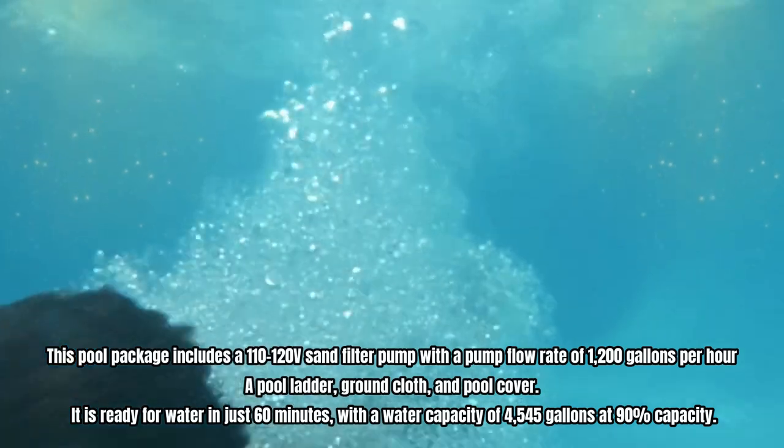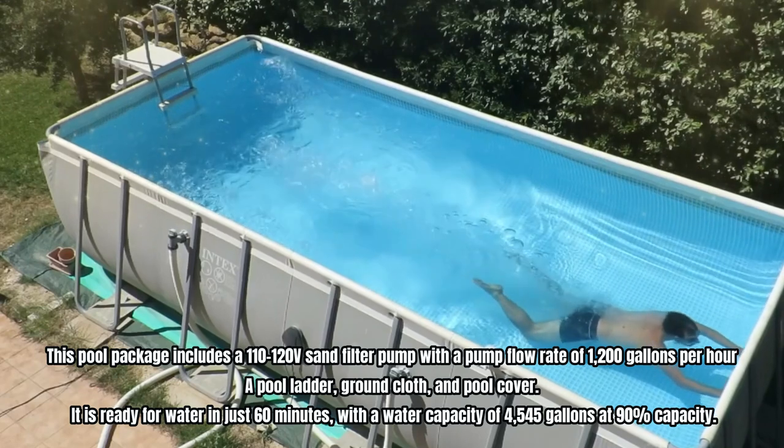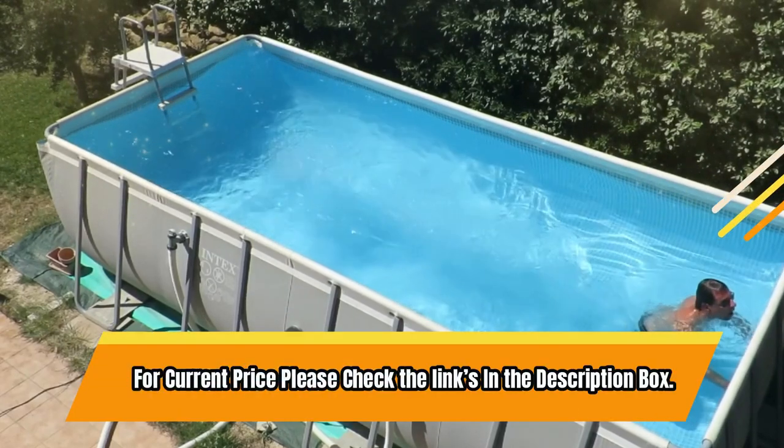It is ready for water in just 60 minutes, with a water capacity of 4,545 gallons at 90% capacity. For current price, please check the links in the description box.